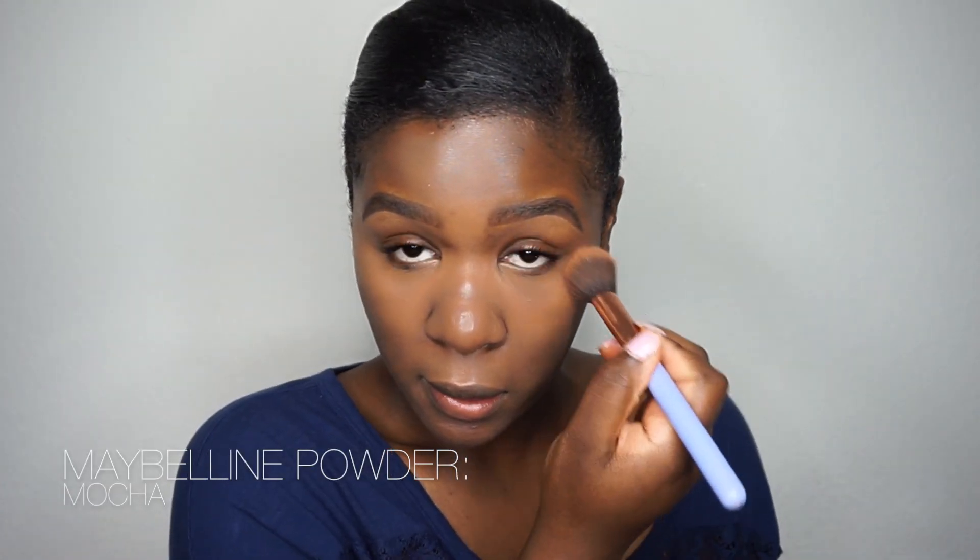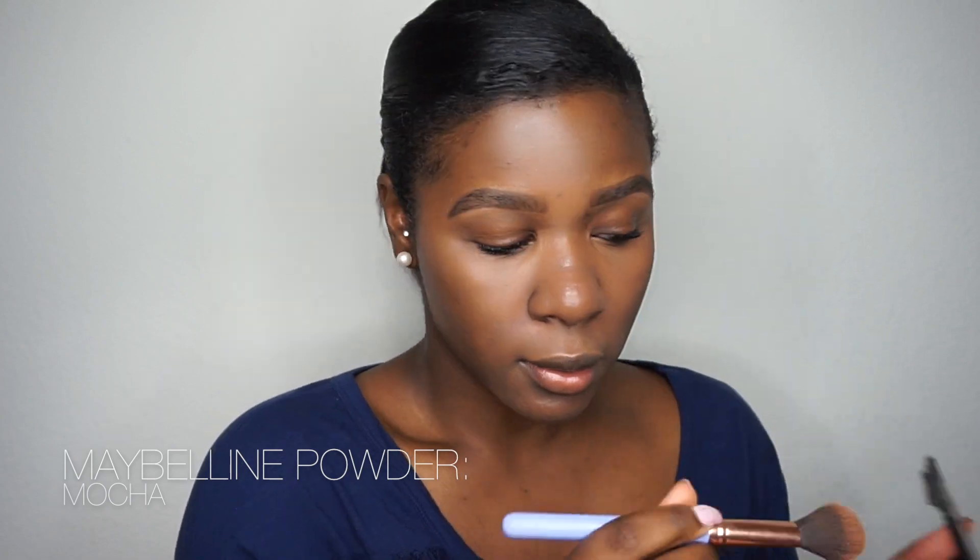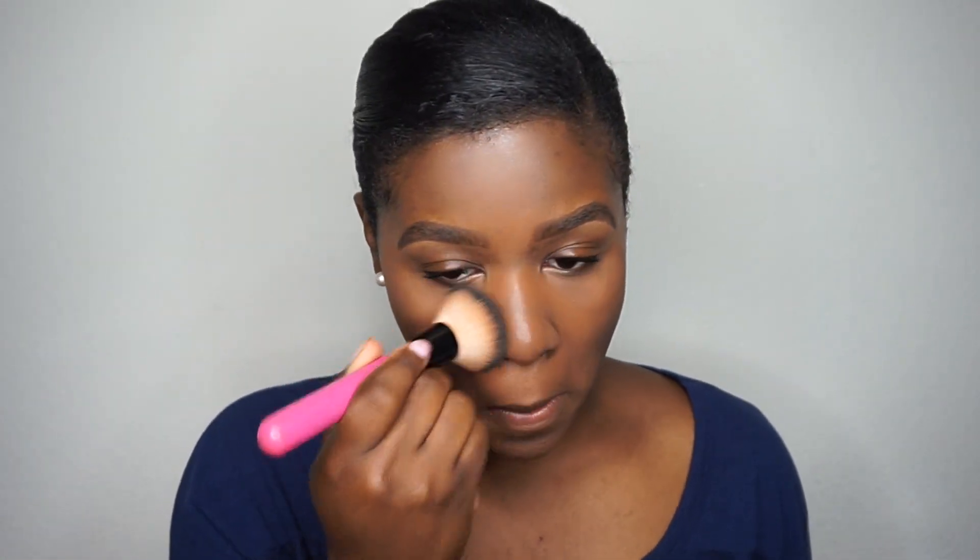Once I'm done applying my concealer, I'm going to go ahead and use my Maybelline Fit Me powder. This one matches my skin tone perfectly, and the reason I use it is because it makes it look like you have no makeup on — it looks really natural instead of using a heavy setting powder. Once I'm done setting underneath my eyes, I'm going to grab a powder brush and take my powder all over my face to give me coverage everywhere else and make everything look like one.